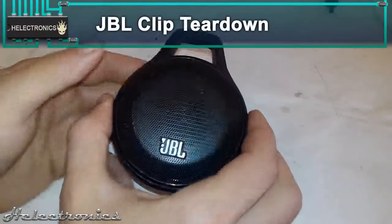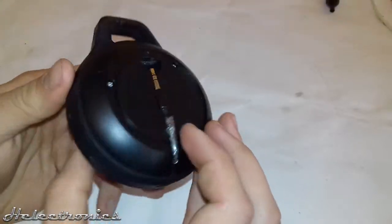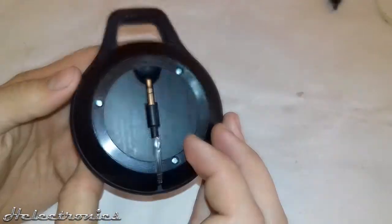Hi, this is Electronics. In this video I will tear down a JBL Clip Bluetooth speaker. My friend gave it to me because it was not working, so I made a teardown video.